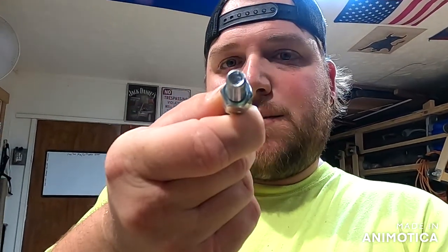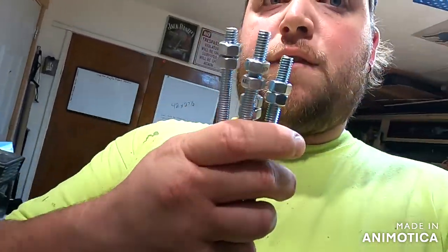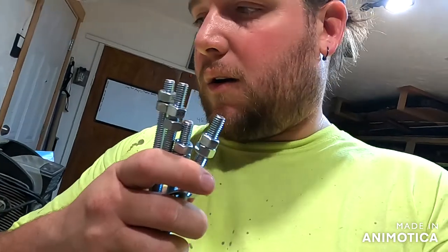You are going to need four five-sixteenths bolts, eight five-sixteenths nuts, and eight washers — you can use quarter or five-sixteenths, whatever you want. You need four bolts and the appropriate hardware, which is two of everything on each bolt. That is for the legs — I'll show you that in a little bit.